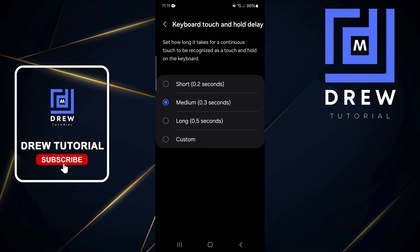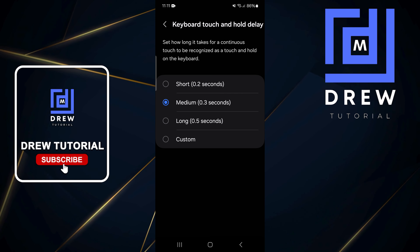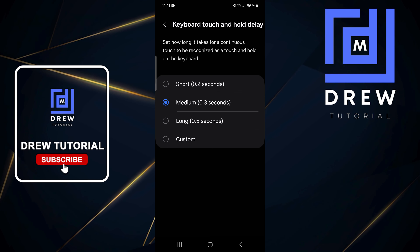You can change the timing there. As you can see, you have Short, Medium, Long, or Custom. That's how you can easily set how long it takes for a continuous touch to be recognized as a touch and hold on your keyboard.